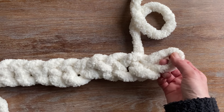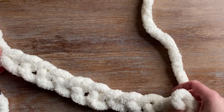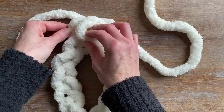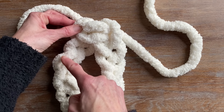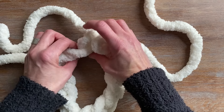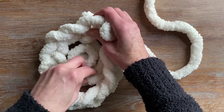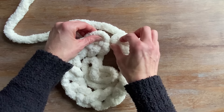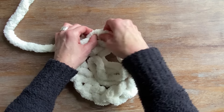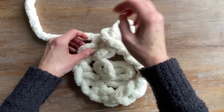Once I've created this chain, I'm just going to stretch it out a little bit. Then what we're going to do is turn it into a circle. We're going to take the two loops that now chain it together and we're going to be using that back bump of each stitch. I generally like to put the tail into the middle so that it's not in my way. Take the two end stitches, pull a loop through both, and that's going to attach your circle.